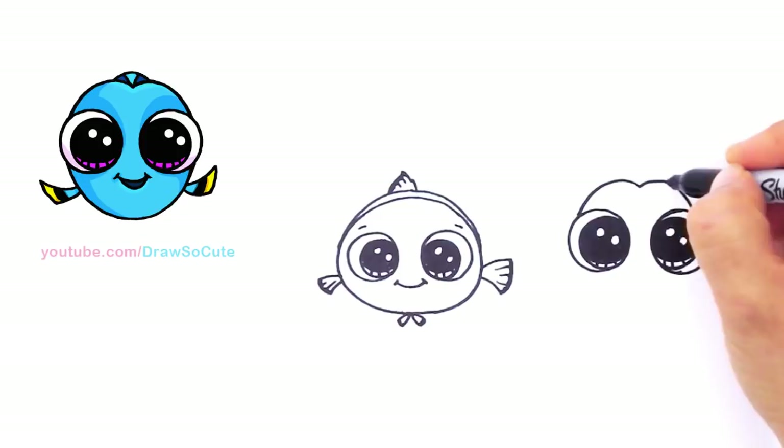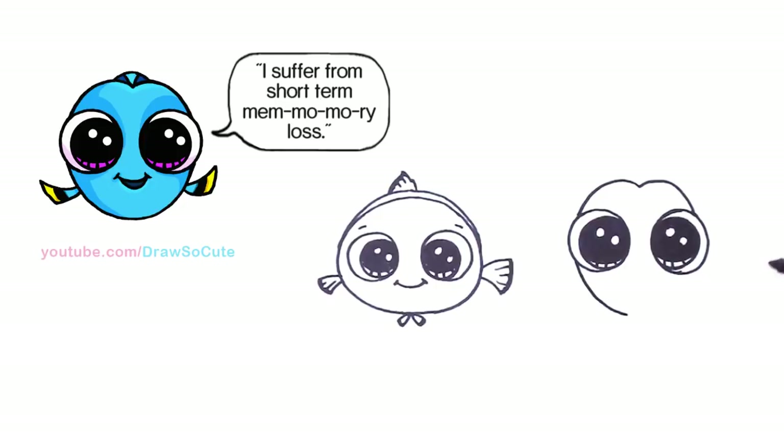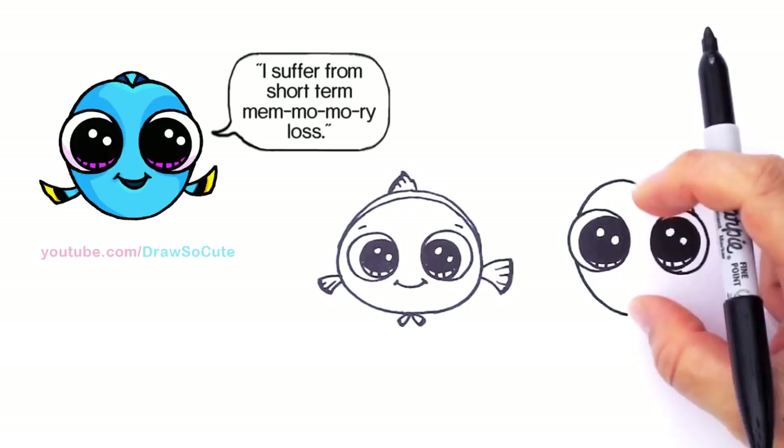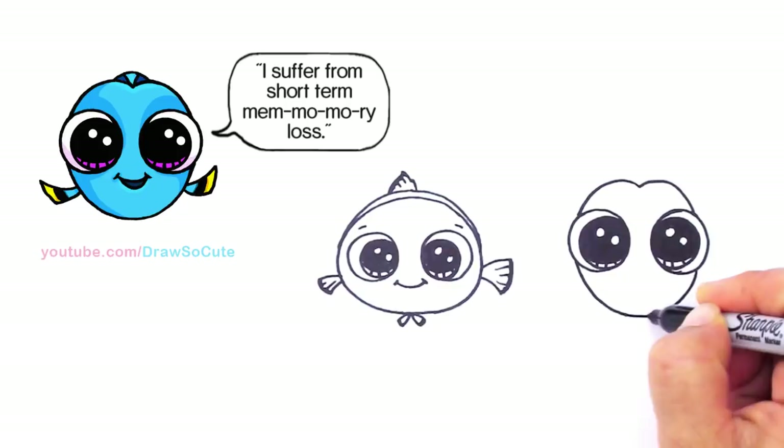Let's go ahead and finish the face. Just kind of imagine it going through and we're going to draw a curve and bring it around. Compared to Nemo — Nemo is a lot fatter, a rounder oval — whereas Dory is a thinner, higher, and thinner shape. Let's go to the other side, imagine it going through, and connect it. So there's our Dory's face.